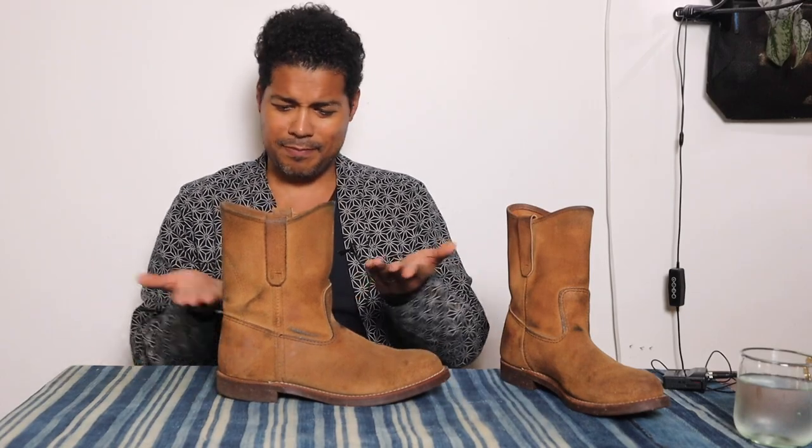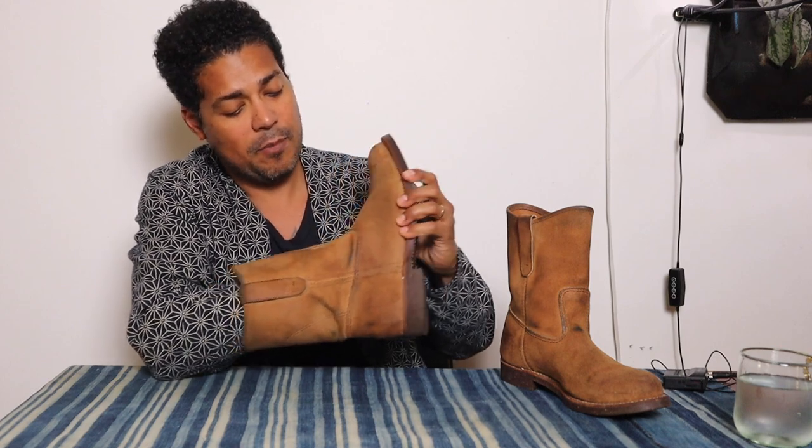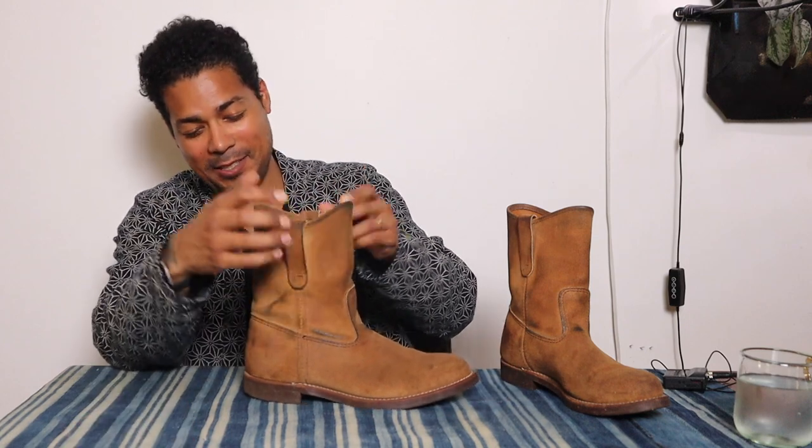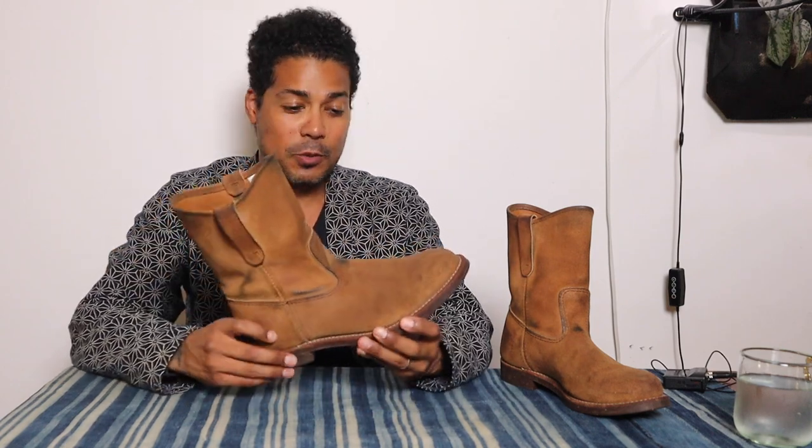Very simple build, very simple construction. This has the natural cork sole. There's no triple stitch on this boot. It's not leather lined — it has a canvas lining in the vamp. It also has the pull straps on the Pecos. Really cool, simple construction overall.